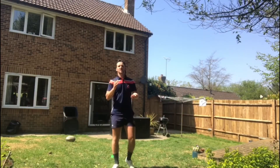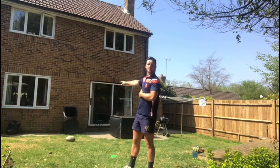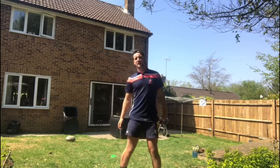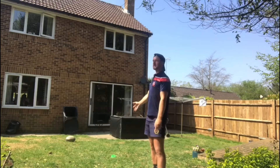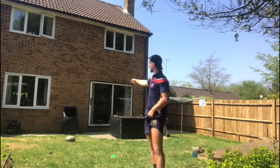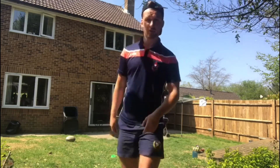Hi guys, today is going to be an accuracy challenge. We're going to do one pass off the left hand into the wheelie bin, one pass off the right hand into the wheelie bin, and then I want you to do a conversion or penalty kick off a tee or a cone or even off the ground into the wheelie bin. Here's my attempt — give it a go at home and try your best. Stay home and stay safe.